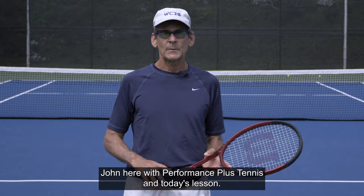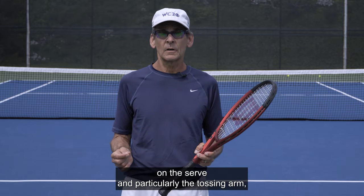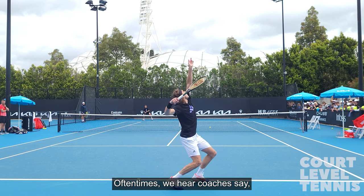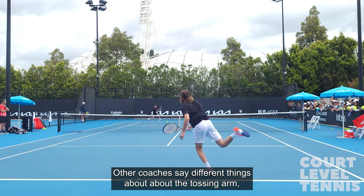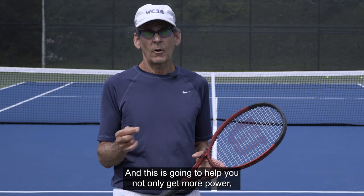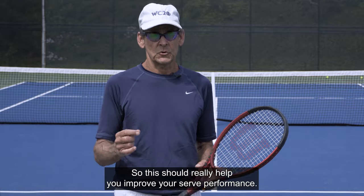Hello everybody, John here with Performance Plus Tennis. In today's lesson we're going to talk about the timing and the role of the non-dominant arm on the serve, and particularly the tossing arm. I get a lot of questions about the timing of that, and there are a lot of different theories about it. This is going to help you not only get more power but also have better control of your serve and understand the timing much better, so this should really help you improve your serve performance.